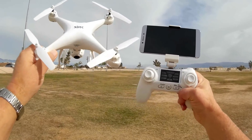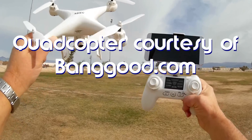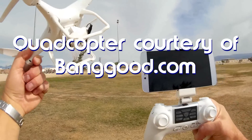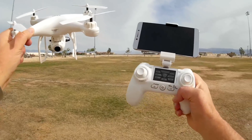What do we have for you today? This is the SJRC S20W-D 720p model. There is also a 1080p camera version, but I'm going to review the 720p to show you what the cheaper version looks like.